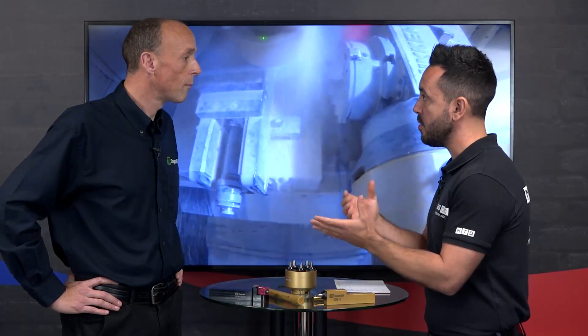Surface finish is benefit number one. Secondly, there are hardness benefits and also size tolerancing. Let's start with size — what kind of size change can you achieve and what tolerances do you need to leave on the part? It does depend on the surface finish you have beforehand, but typically on a typical machined surface you'll get between five and ten micron size change, which allows you to control the size a little bit better.